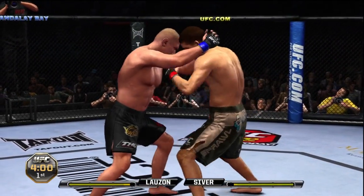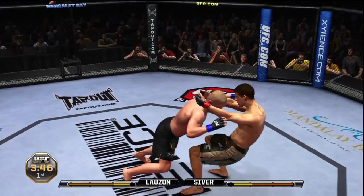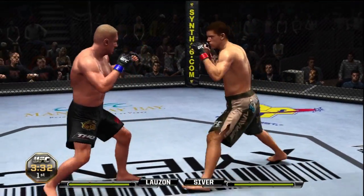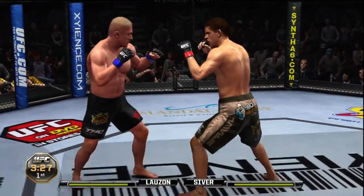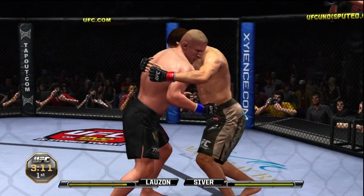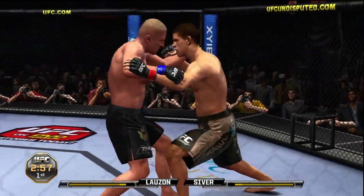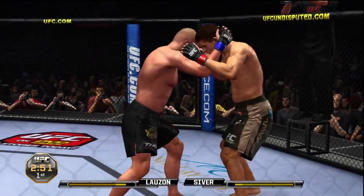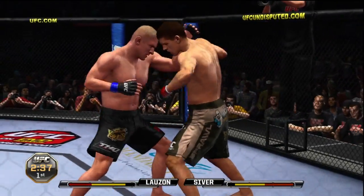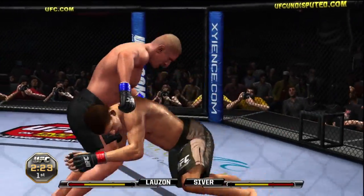Good combos here at close range. He backed right out of it though — oh, he lets him up, but he ate a left hand. He drops it with the uppercut — oh, he's back to his feet. Nice leg kick, oh big kick! And a knee to the body. This is dirty boxing 101.